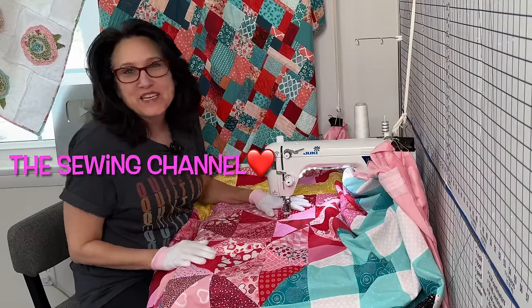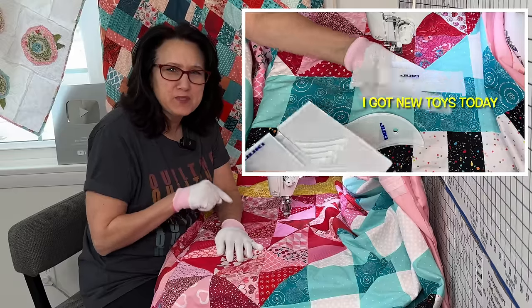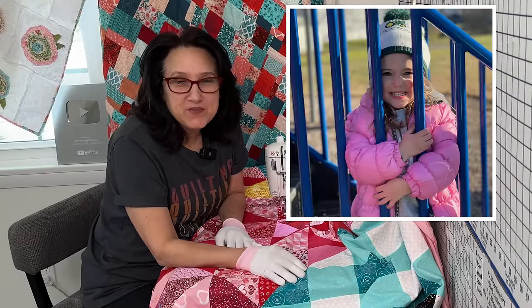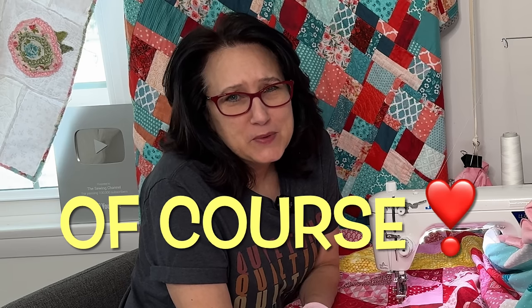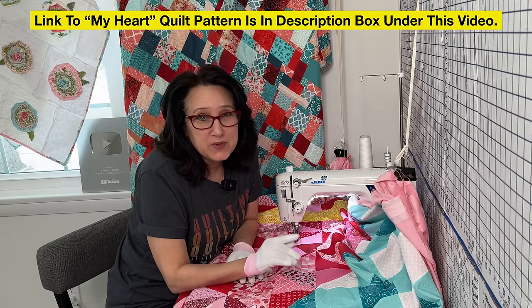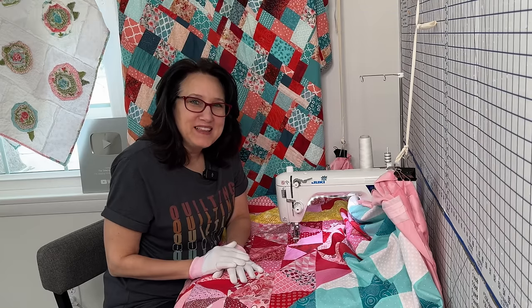Hi friends, Tracy here from the Sewing Channel. I'll tell you real quick what today's video is. My first granddaughter Josephine was born on February 14th, so she has a birthday coming up this February. I decided to make her a heart-themed quilt for her birthday. This quilt is called My Heart, because my Josephine's got my whole heart. I have a detailed full color quilt pattern just for you. Let me show you how I made this quilt.